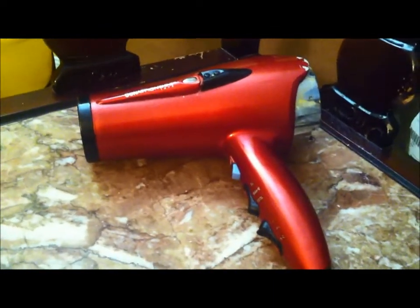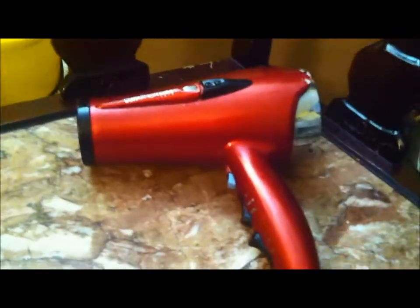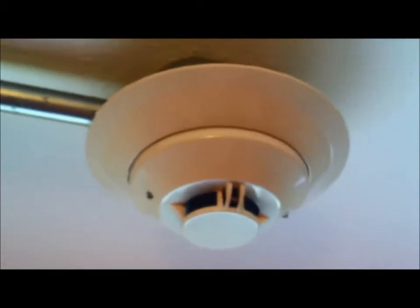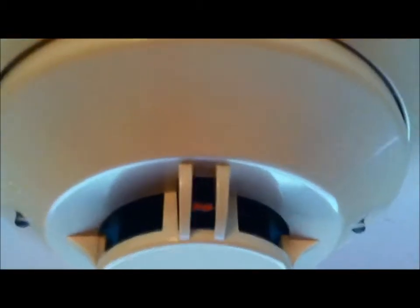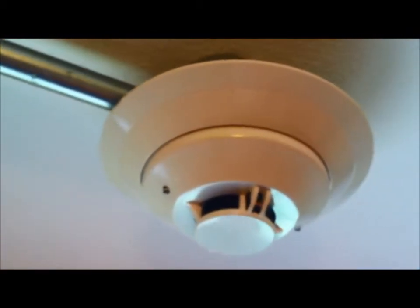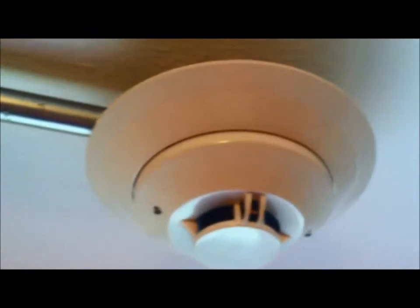Now I'm going to show you how to test a thermal sensor — this also goes for heat detectors. I tested the thermal sensor on my photoelectric smoke detector with the hair dryer. Many photoelectric smoke detectors have built-in thermoresistors — that little orange thing is the thermal sensor. It's fixed temperature; I believe this one is 135 degrees. If you have a mechanical heat detector that is fixed temperature, it has to be replaced after it's been activated because it's mechanical, and if you don't replace it, it will just keep activating the system.